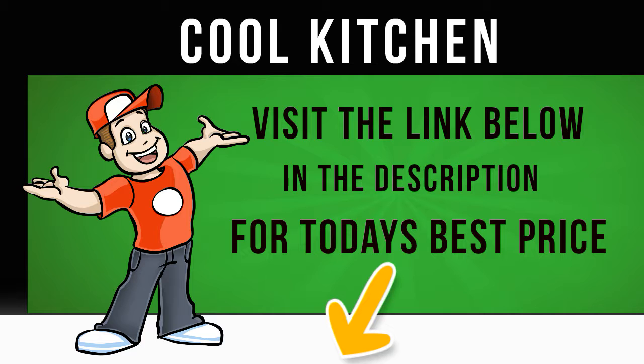Transform the humdrum chore of washing into a no-hassle dream with the Samsung WF80F5E2W4X Eco Bubble Washing Machine. Click on the Cool Kitchen website link in the description below this video for more information and to get the cheapest price for this appliance.